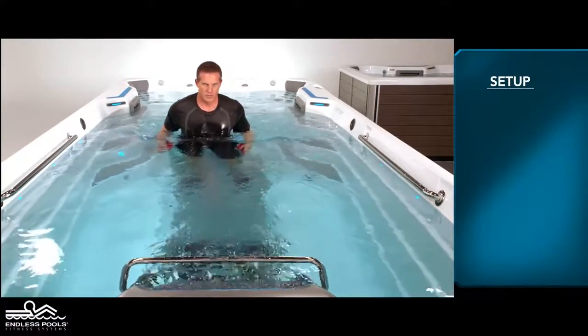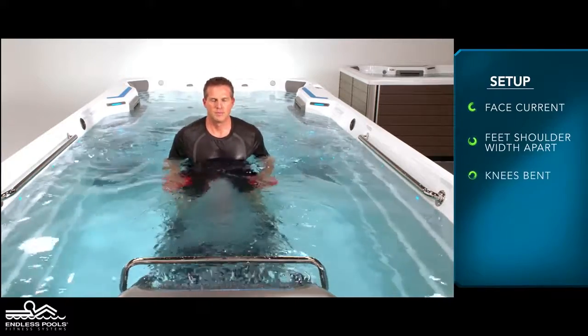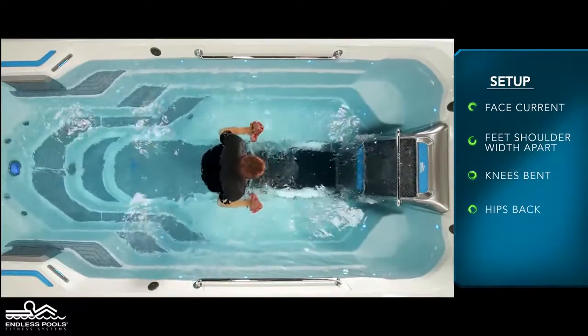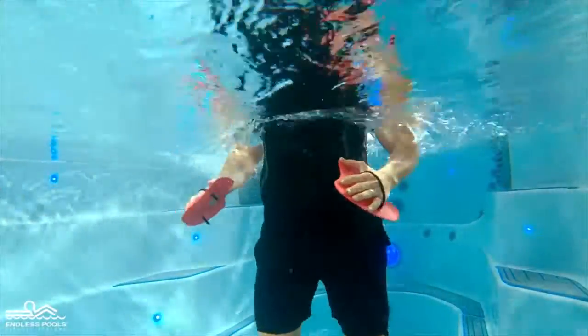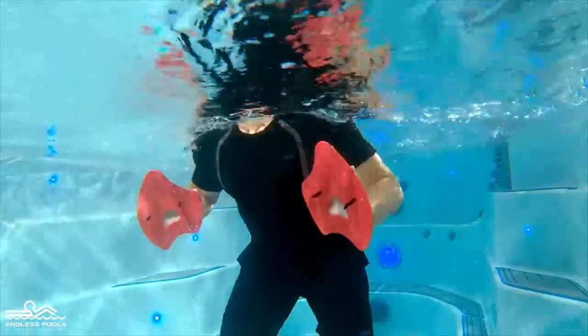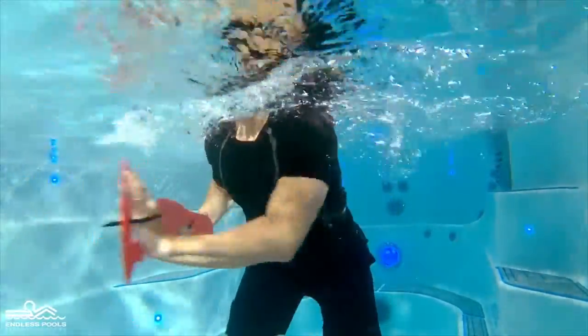Begin by facing the swim current with your feet approximately shoulder-width apart. Knees are slightly bent, hips are pressed back, and chest is lifted, creating a nice long spine. With hand paddles completely submerged under the water and in front of the chest, start the exercise by pushing the water away and across your body.